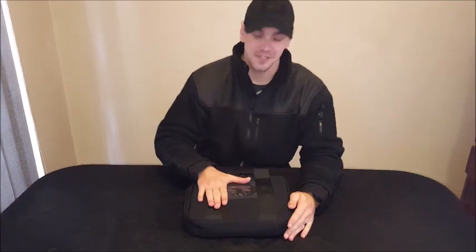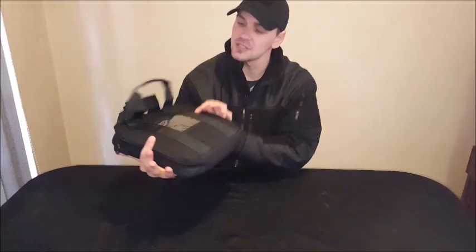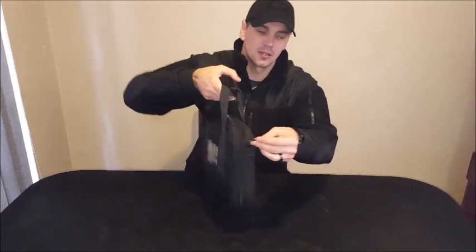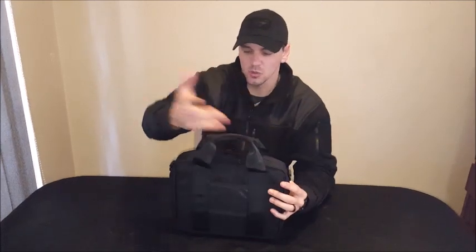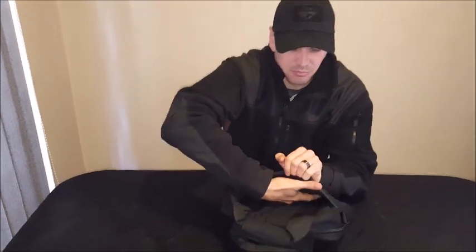We're looking at the Condor pistol case over here. Basically the pistol case is just a nice sized bag that you can put your pistol in. It has a carry handle, and it's got D-links on the sides if you really want to put a shoulder strap on it.